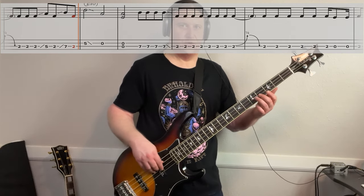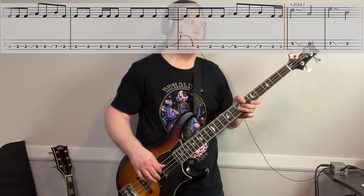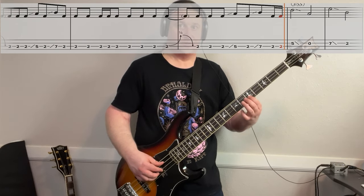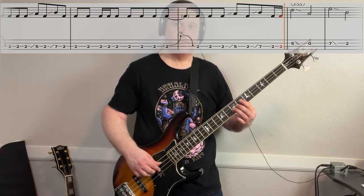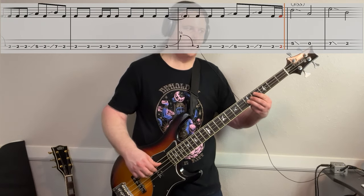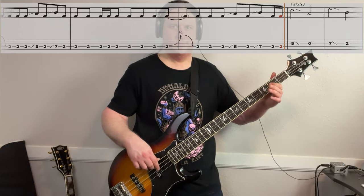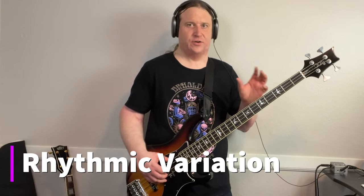We'll play another version of this mini chorus — it goes like this. So this is all on the second string: five, slide out to open, then it's seven, down to two. During the song, he'll play slight variations of it, but really sticks close to this main idea.